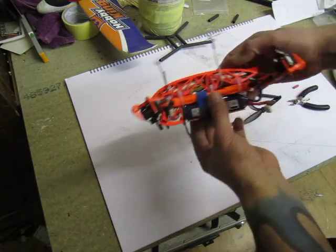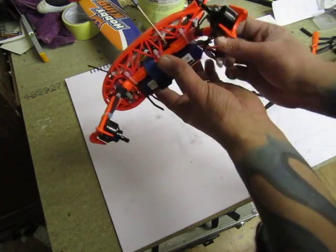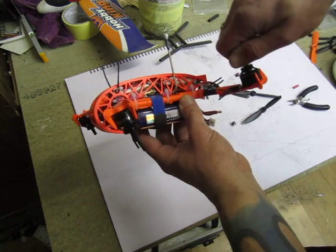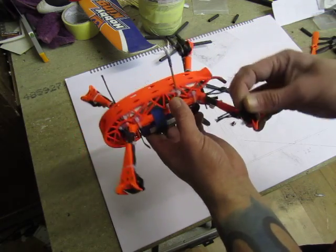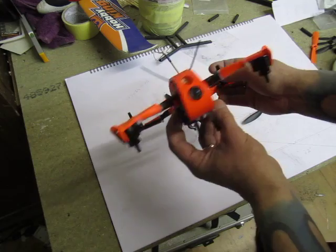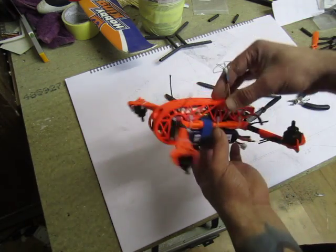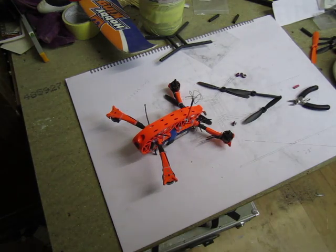I decided to do this build overview before I take it apart to find out whether the ESC burned and took down the motor, or if it was just the motor. The motor had only a little use, so I don't know what happened. We'll figure it out and at some point there will be a maiden. Right folks, so much for now — see you next time.